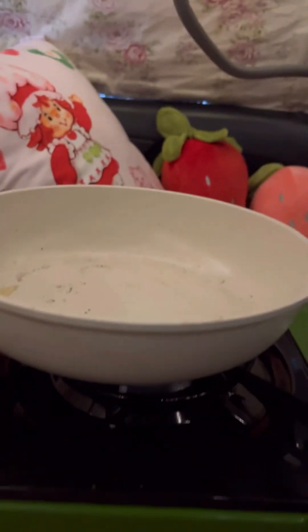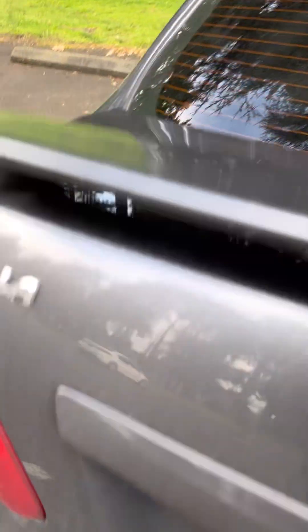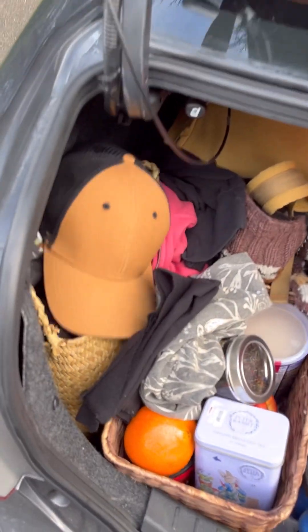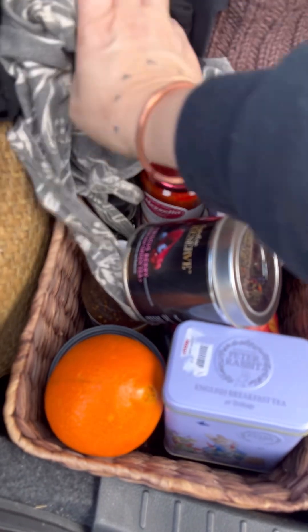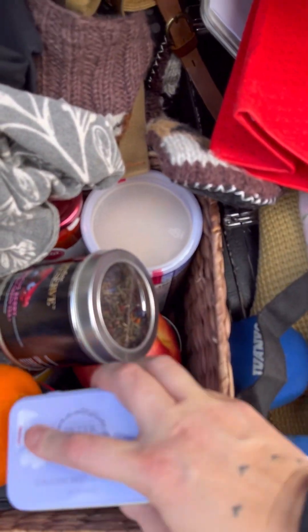Okay, I have the stove off and I'm gonna let it cool down for a little bit — it gets pretty hot. I realized I had forgotten the maple syrup, so I went into my trunk, dug around a little bit in my food area, and found it.